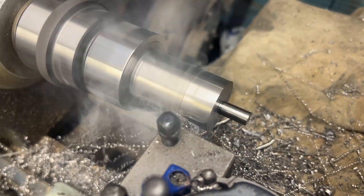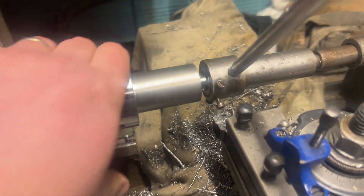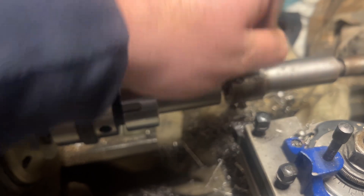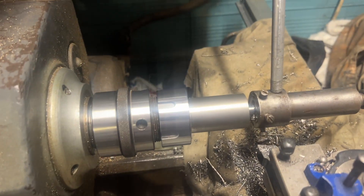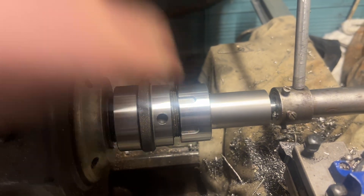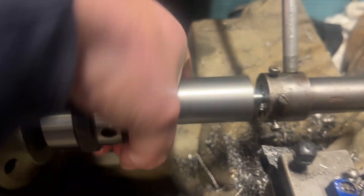It doesn't like this oil — it's running a bit hot. Just hand-turning this large M8 thread. It's pretty tough; I don't know how people do these big threads in steel sometimes. Certainly with a die it's hard going, but the thread is forming anyway, so all good.